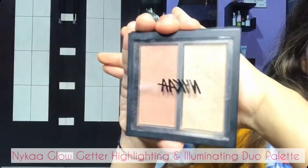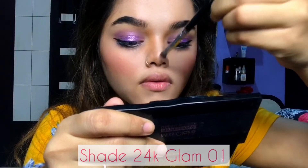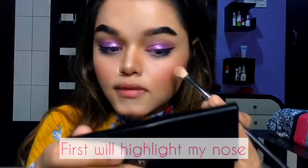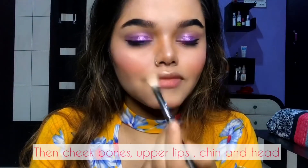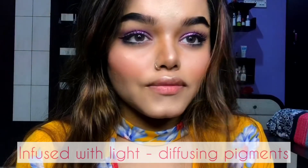Once I'm happy with the contour of my eyebrows, I will use this Nica Glow Gator Highlighting and Illuminating Duo Palette in shade 24K 01. First I will highlight my nose, then move ahead towards my cheekbones, and also highlight my upper lips, chin, and forehead. This duo palette is infused with light-diffusing pigment that looks really good on skin.